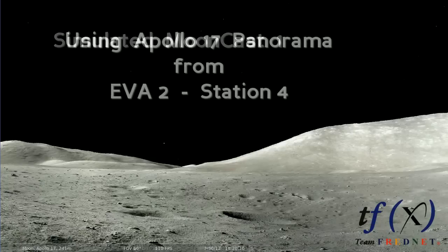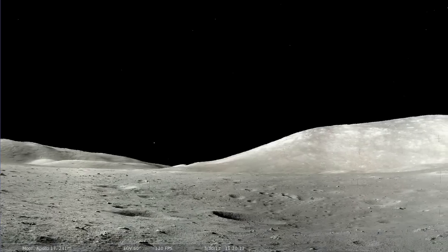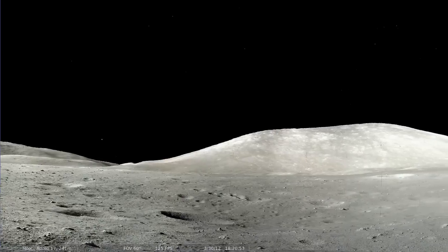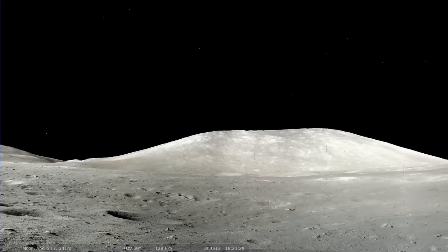Bob, do you have TV? Roger, we have TV, and you might push the lens for us before you run away. Yeah, I'll get it. I've got to get my battery covers clean. I'm going to take a pan while I'm waiting for you. And we're going to watch the steps open and dusted as well here with the switch turned off.